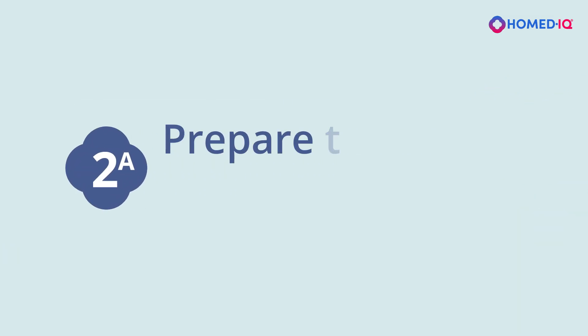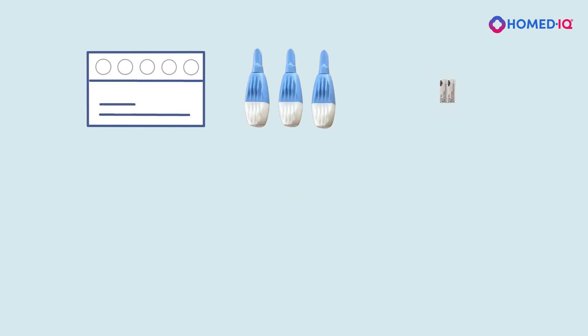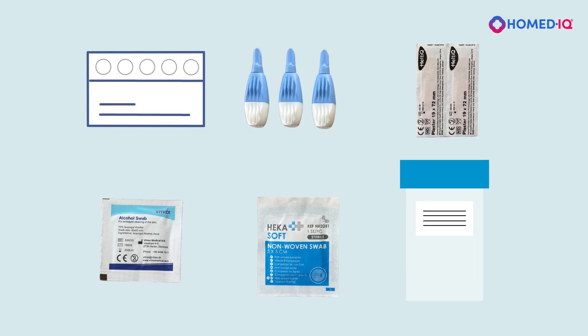Part 2a: Prepare to take your sample. In your test package, you will also find a blood collection card, lancets, band-aids, alcohol wipes, a gauze pad, and a resealable bag.